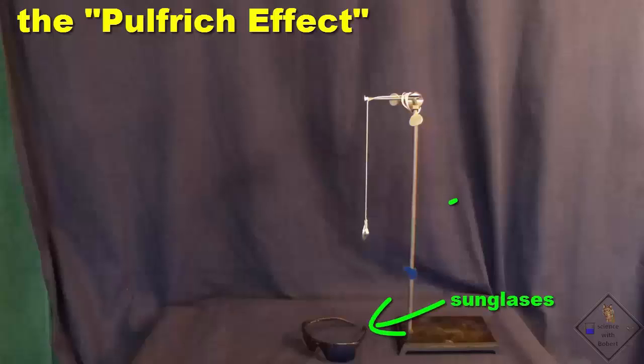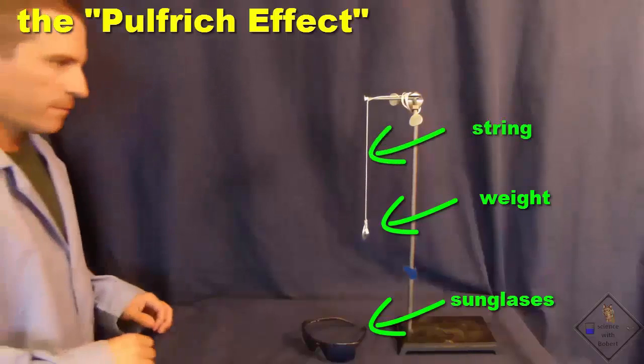We use our senses to see, hear, and become aware of our surroundings. But our brains can be fooled. Try this.